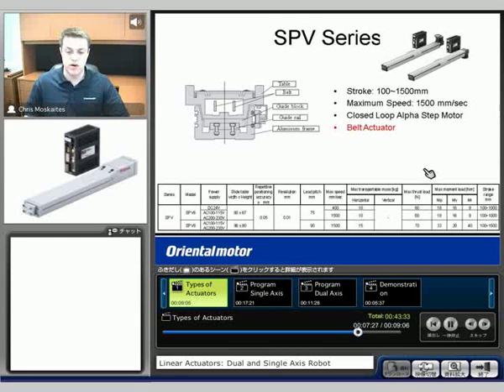Because per revolution of the motor we're going to move a greater distance. Maximum transportable mass, we're at about 10 or 15 kilograms depending on which actuator we pick — much reduced from the 600 kilogram maximum on the slide.